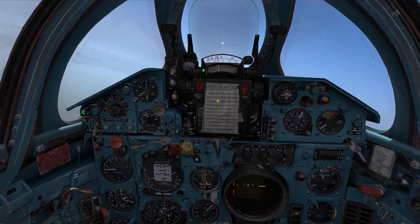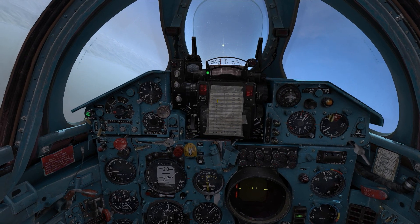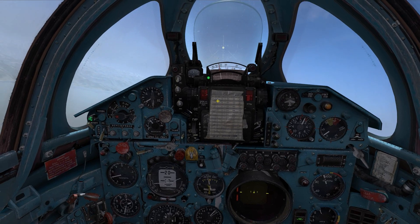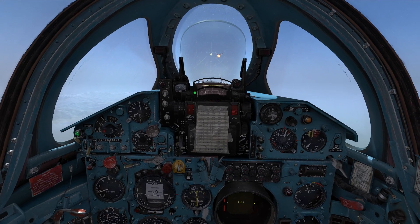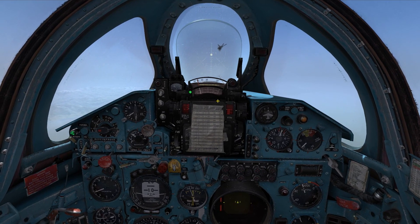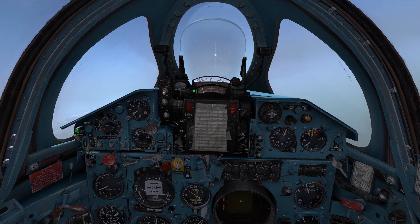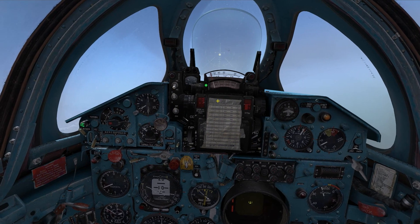Let me correct a bit to the left - we can see the target coming up in the gun sight. Let's hold down the weapon release button. There goes the first missile and there goes the second missile. We just have to keep the lock onto the target until the missiles hit. As you could see, there was one hit and the other missile missed unfortunately, but we did some damage.